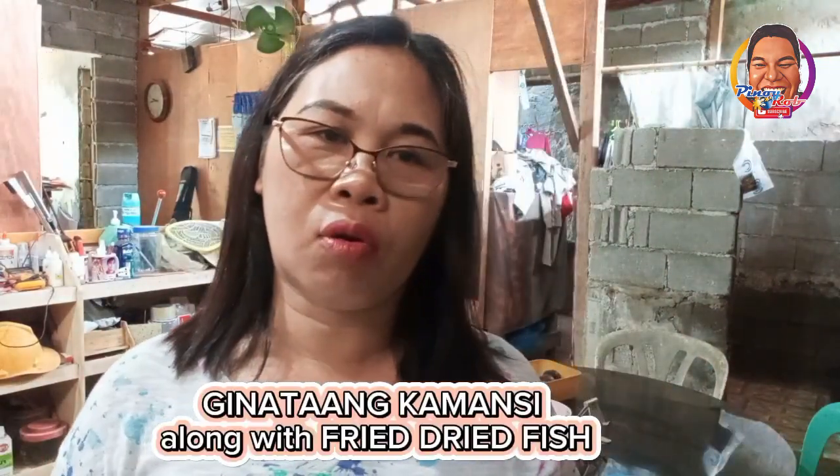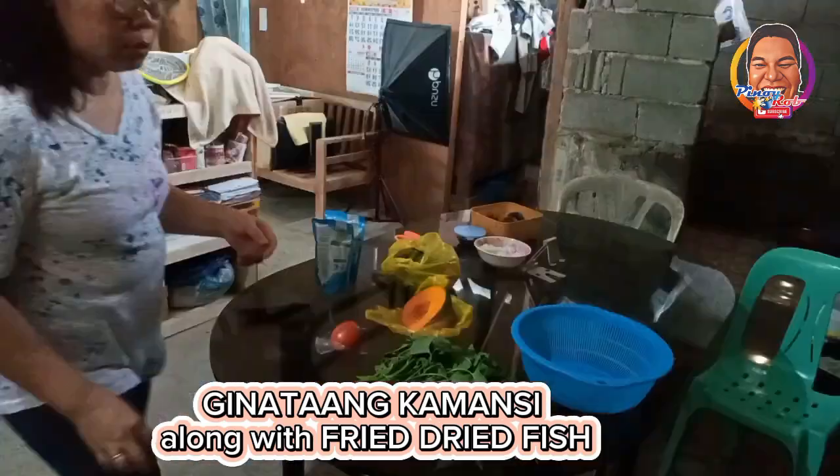Good morning, guys. We're about to prepare our variant for lunch. Now, let's do the rumble. I'm adding green leafy vegetables.